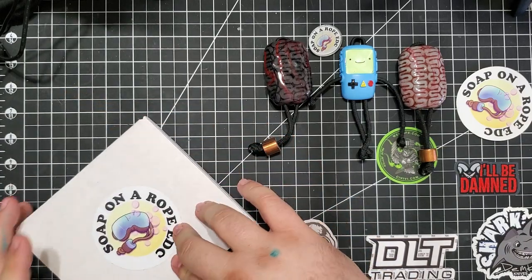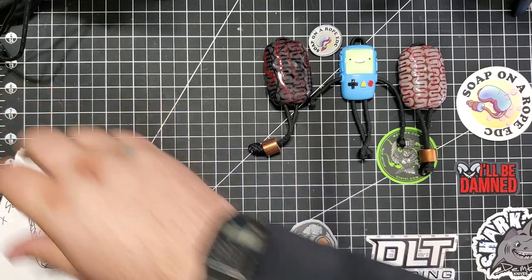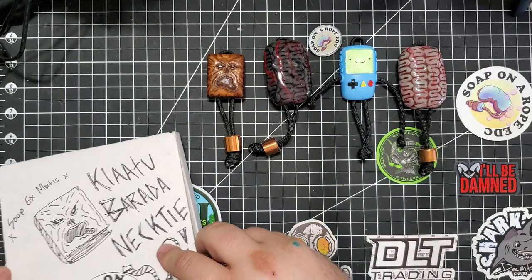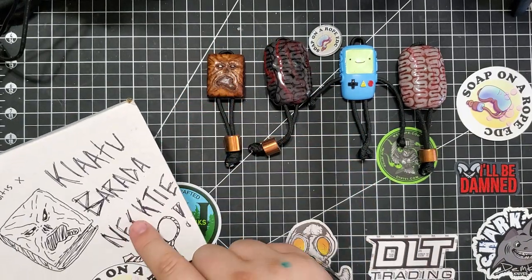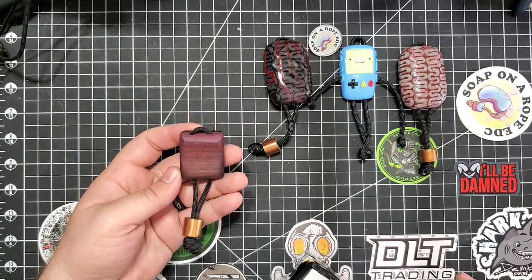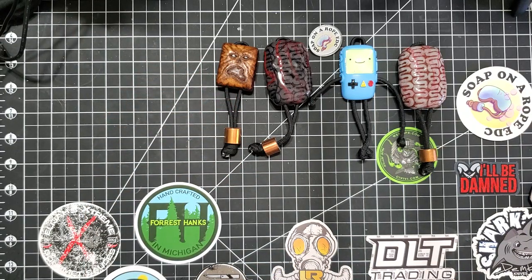This is the one I used to keep my hanks. I asked him to make this one for me. And this is some of that artwork he does — this one is one of my favorites. Purple heartwood, got the leather — it's fantastic. Anyway, let's see what's in this one.